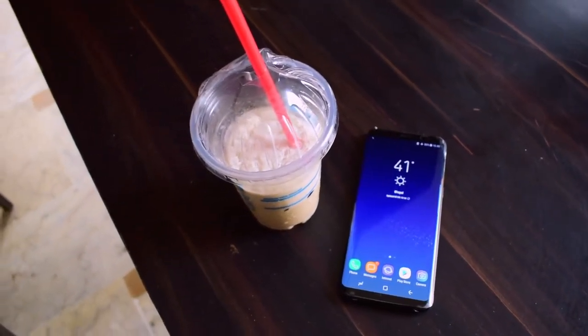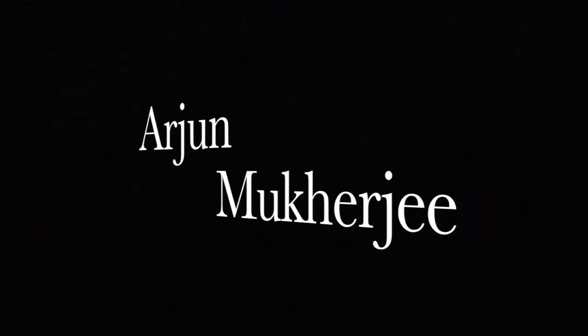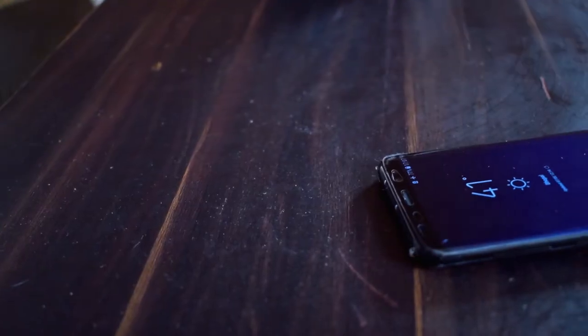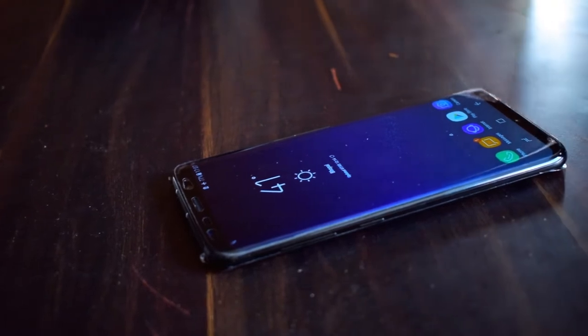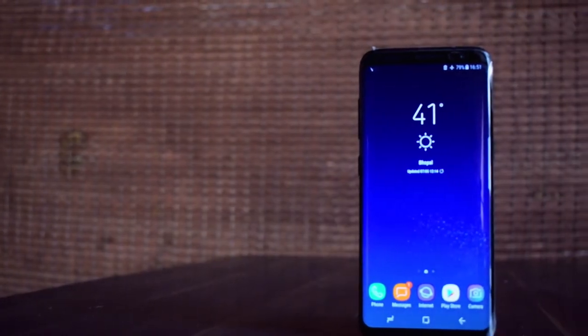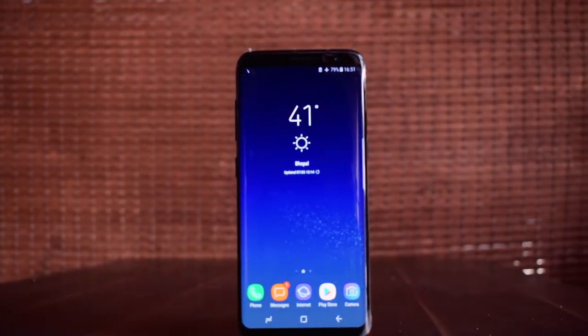Hey guys, this is Arjun back with another video, and this time it's the beast. Samsung faced a lot of heat with the Note 7, so people were very eager for the next Samsung flagship. Even though Samsung is playing a little safe with the battery this time, it still manages to pull out an awesome phone.